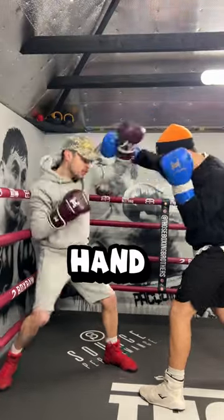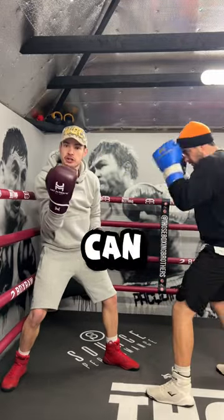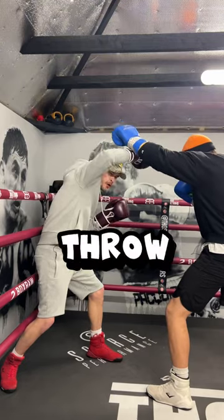So if we shield with our lead hand, you can throw a sweet, sweet cross. But you can shield with your rear hand and throw a mega left hook.